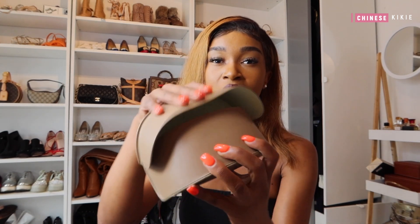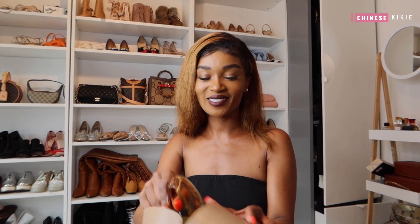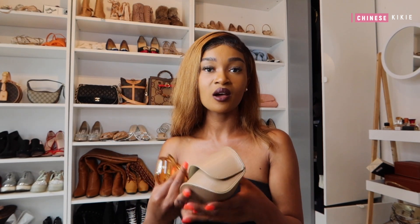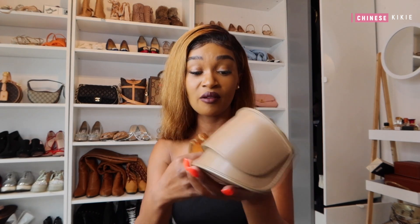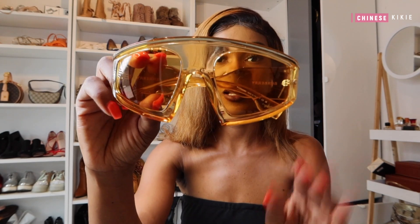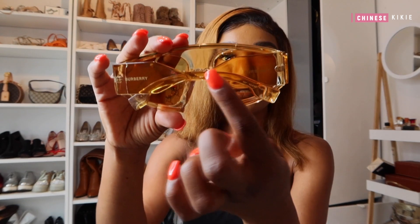We jump into the product itself — it's beautiful, absolutely gorgeous. Let me show you — I'm obsessed! This is honestly one of the best sunglass holders I've had. The glasses look like this; I love the color, I think it looks really good on people of color. It also has the Burberry logo on the side, and here's me wearing them.